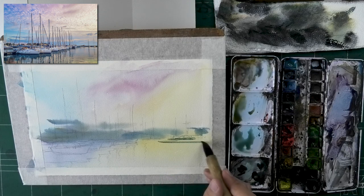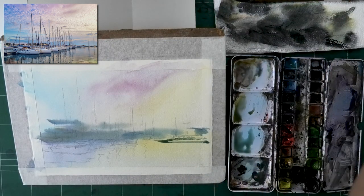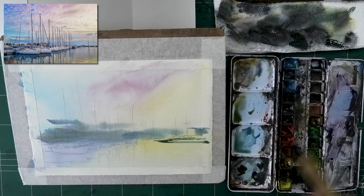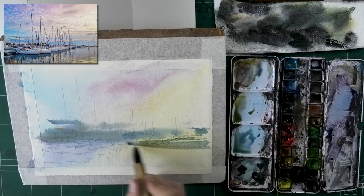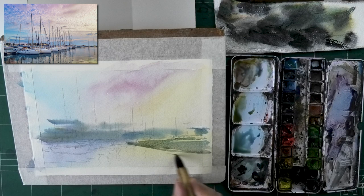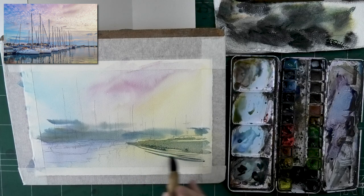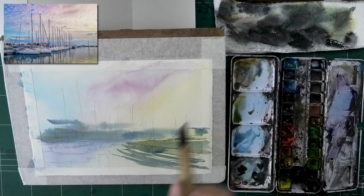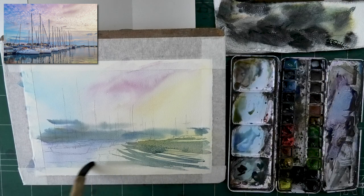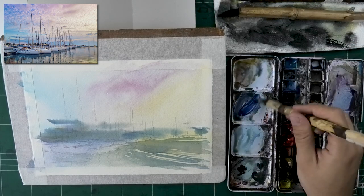Everything dried and I'm moving on to working on the water. I wanted to work on the water in a separate wash because there is a lot of nuance I wanted to capture and simplify without worrying about other areas or losing the flow. The major thing I wanted to achieve here is that feeling of ripples — to do that you have to leave these beautiful gaps of yellow showing through. I exaggerated them, and I should have already put a bit of that magenta reflection but I'll add it later on.